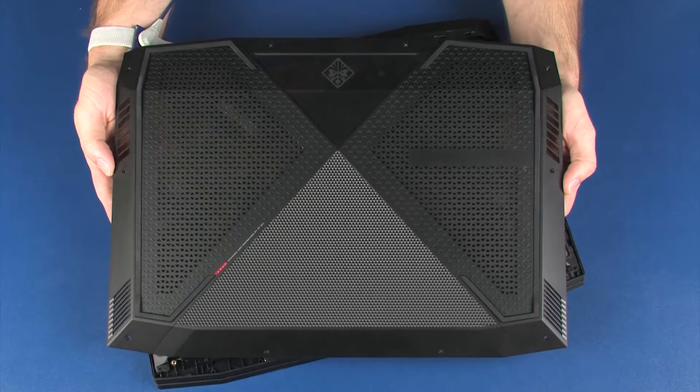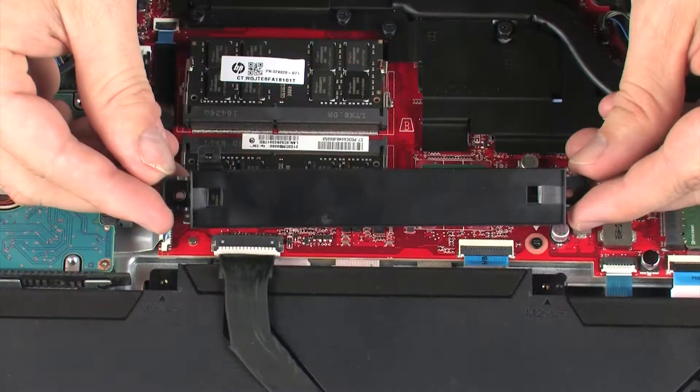Display panel cable. Before you begin, remove the base enclosure, battery bracket, and display bezel.